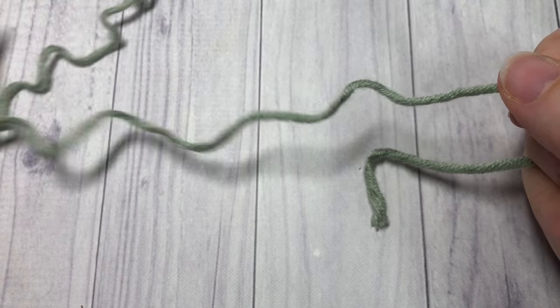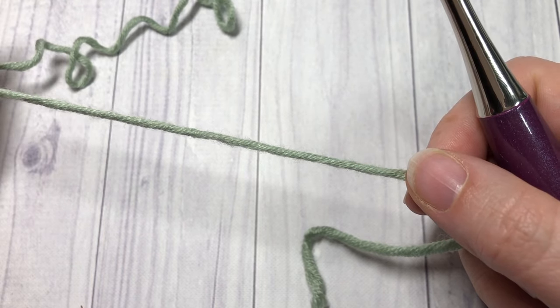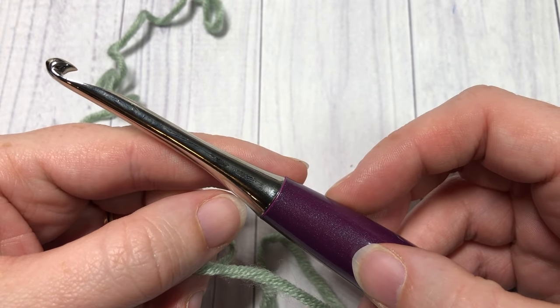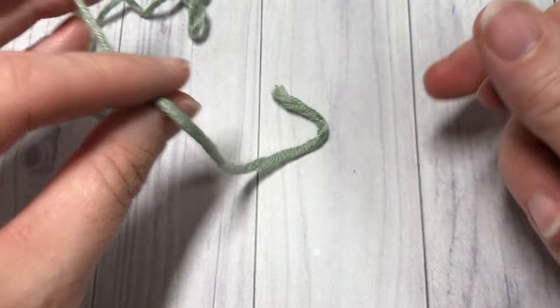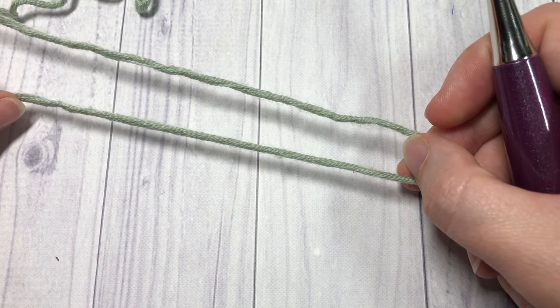For our stitch tutorial today, I'm going to be using a little bit of the Paintbox Yarns by Your Inspirations, as well as a 5.5 millimeter crochet hook. You can find links to both of these items in the description of this video, along with a link to the free written crochet pattern.